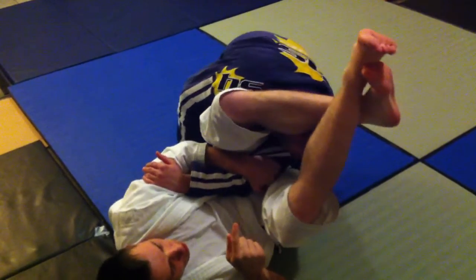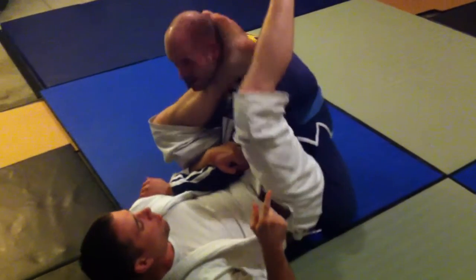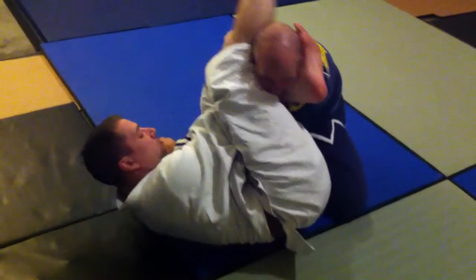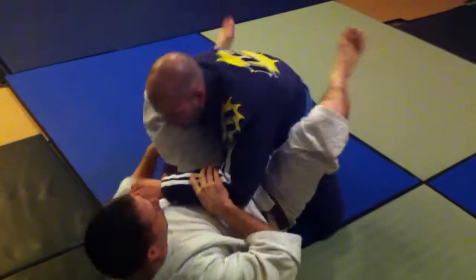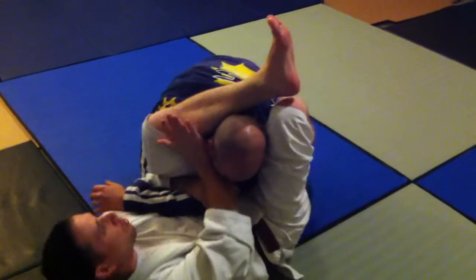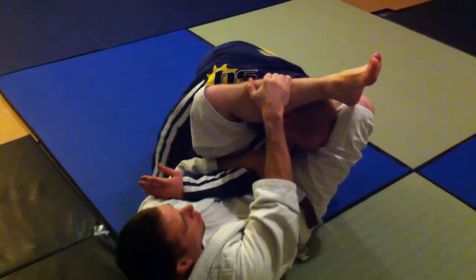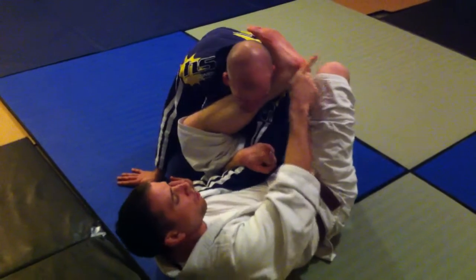As he starts to do that, I'm going to start to go around the back of his head and hook here. He starts pulling away from me, so my leg — I can even grab it if I want. I can go here and that keeps him from going backwards.